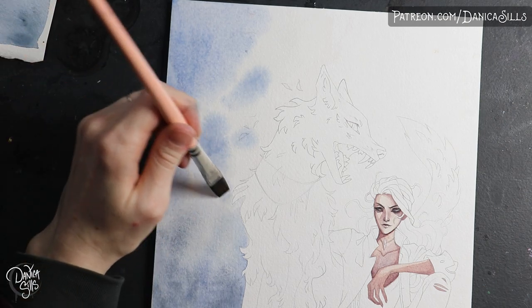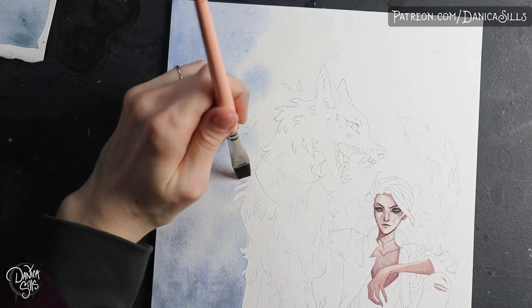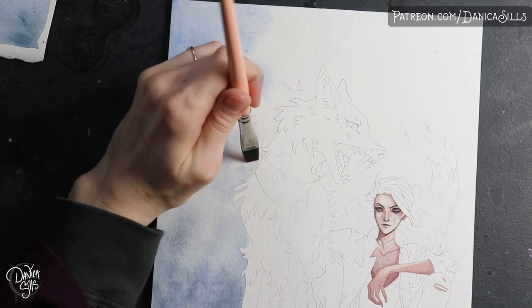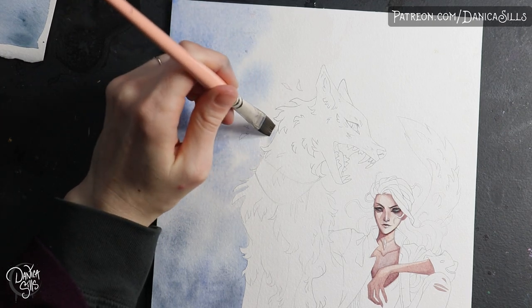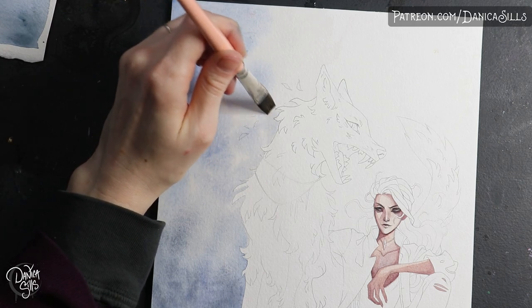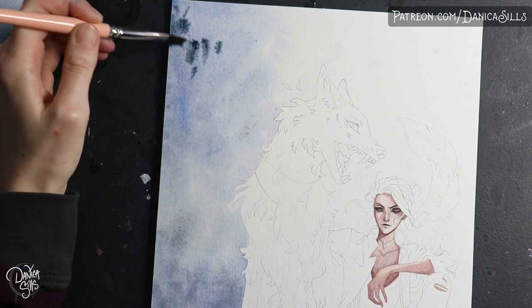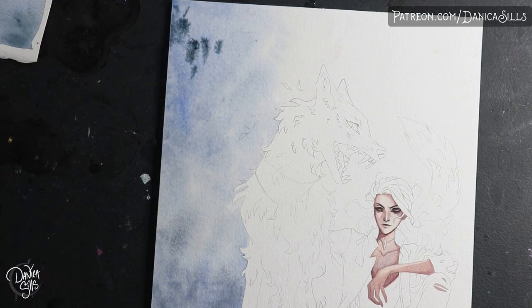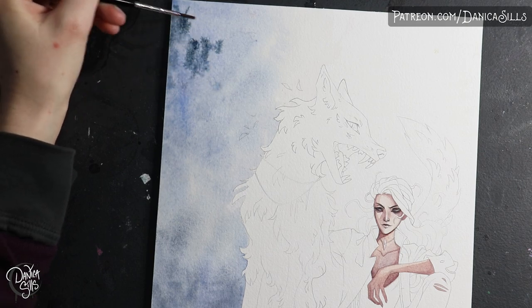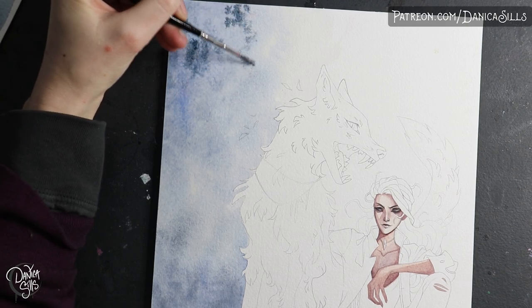To stop beating around the bush, the medium I used for the line work is gouache, which seems really obvious. A lot of people use watercolor and gouache together, and specifically I'm using the acrylic gouache, which is basically a type of acrylic — like an opaque watercolor — but because I'm using acrylic gouache it's actually pretty water resistant, almost waterproof I would say.